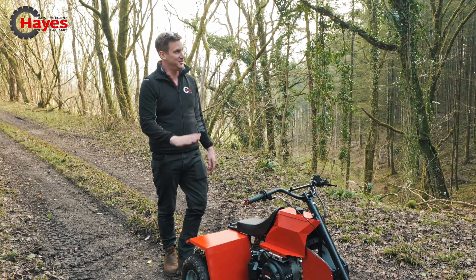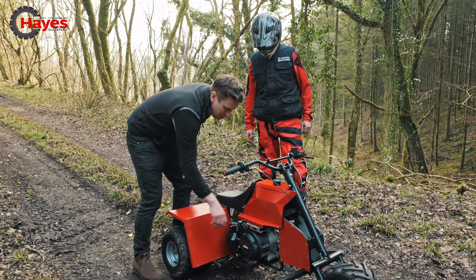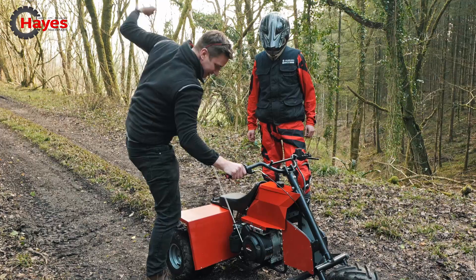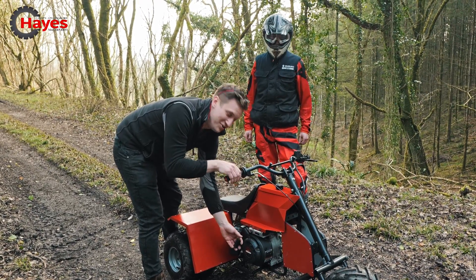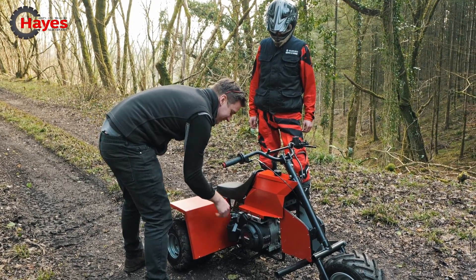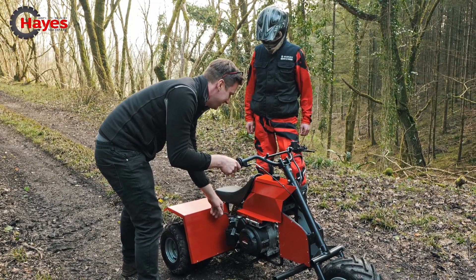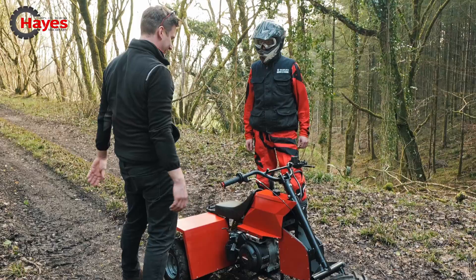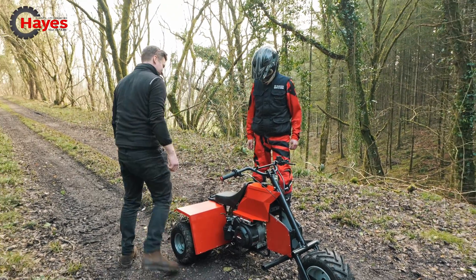Come on, do you want me to start her for you? Should I start her? Right. On — choke. Come on, girl! Yeah! See? She's good. Right, Randy, she's going to be good, I promise you. On you get.